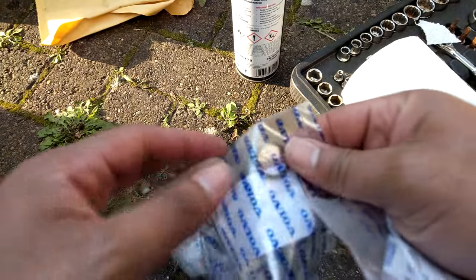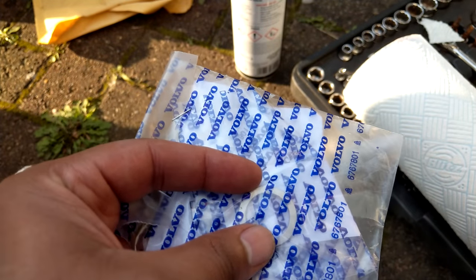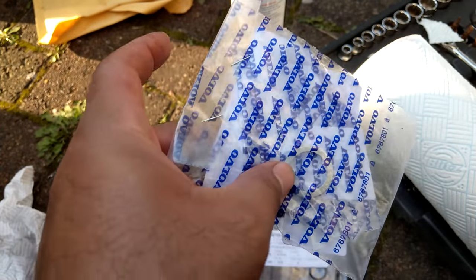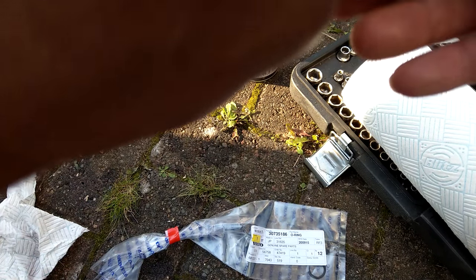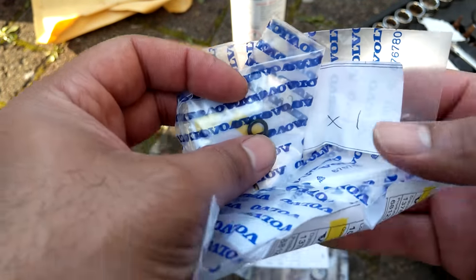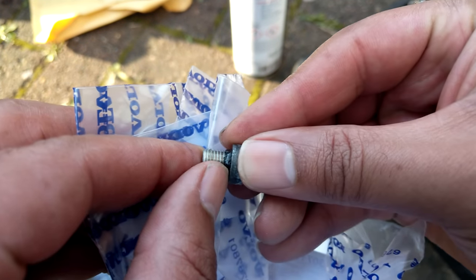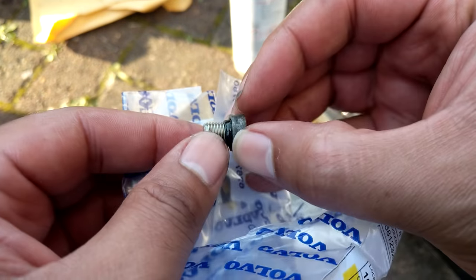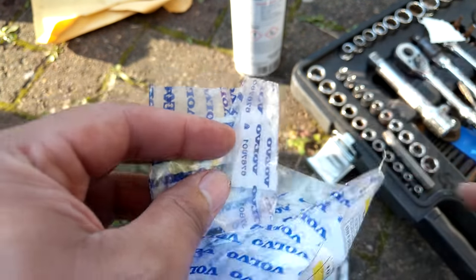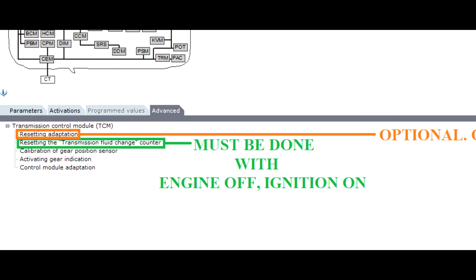These are the parts needed. Thanks to Volvo pricing, these three seals cost about two-thirds of the price of the fluid — around 20 pounds from a seller on eBay. You've got the drain plug aluminium washer, which you fit in preparation for the final fill, a tiny O-ring for the level plug which you fit during the final leveling off, and in the other bag the fill port O-ring.